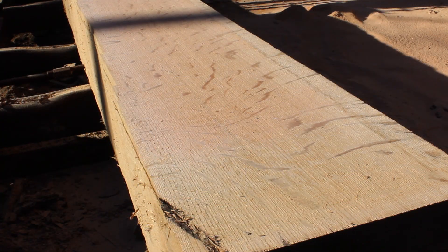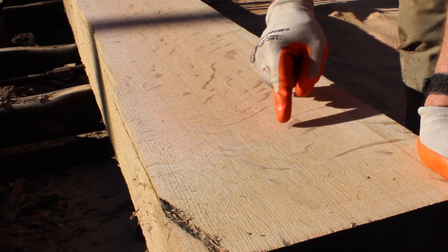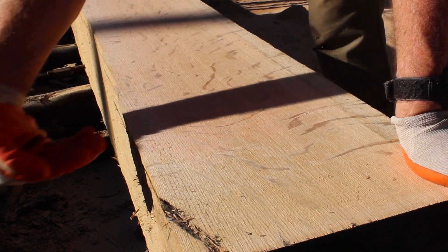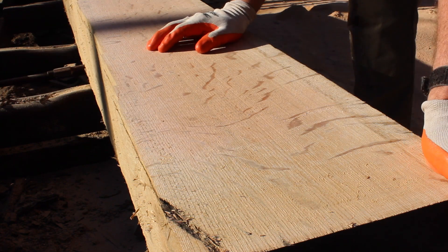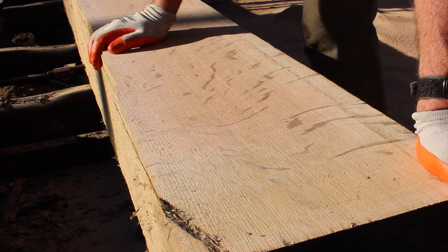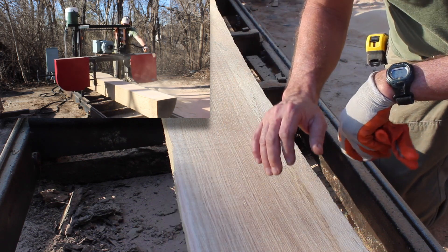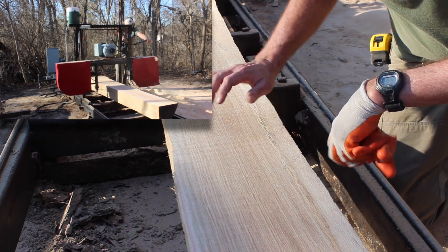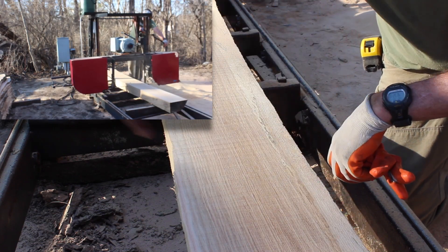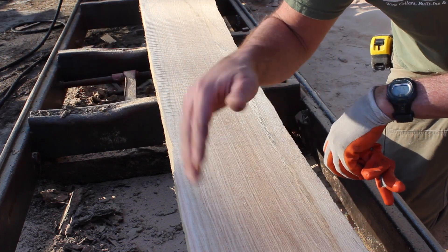Now we're down to the quarter sawing face. You can see how nice it is — really straight grain and it's got the rays showing up. These ray patterns are radiating from the center of the tree. So when you get a perfectly quarter sawn board like this, you get nice straight grain and you get the rays; you're cutting right along and across them. As I'm finishing up this smaller log half, I'm down into the rift sawn boards. They're really straight grain, but the only thing they're missing is the quarter sawing figure. The rays are going down at an angle instead of straight across, so it'll be really straight grain but the rays won't show up.